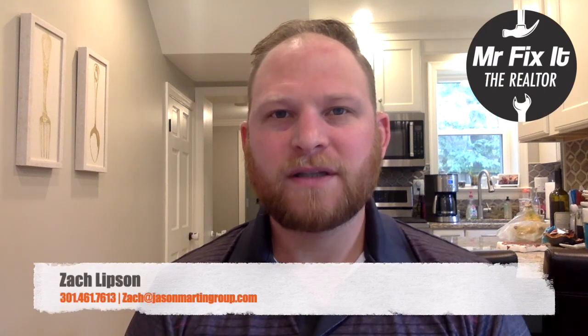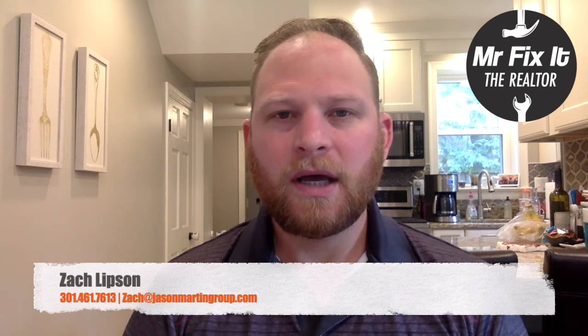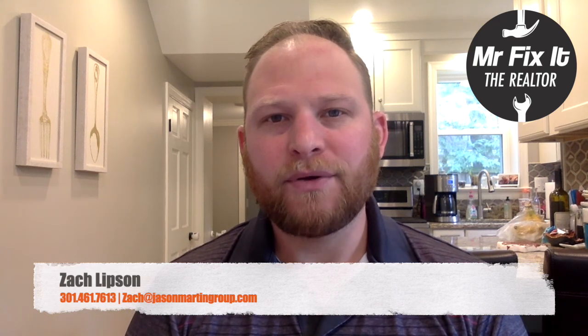Hi, this is Zach Lipson of the Jason Martin Group, also known as Mr. Fix-It the Realtor, back with a quarantine edition of the episode. On this episode, I'm going to show you how to build a swing set. Because my daughter can't go to the playground right now, I decided to bring one home to her. So I went ahead on Amazon and ordered the Backyard Discovery Beach Set, and I'm going to show you how to build it.